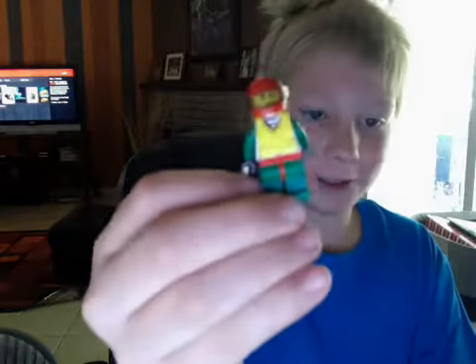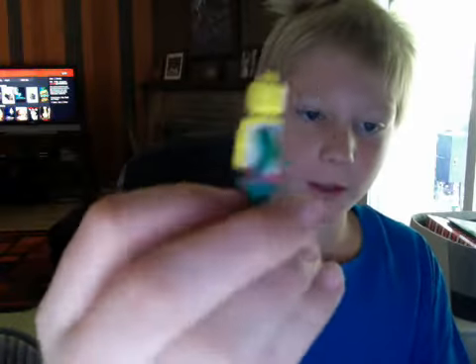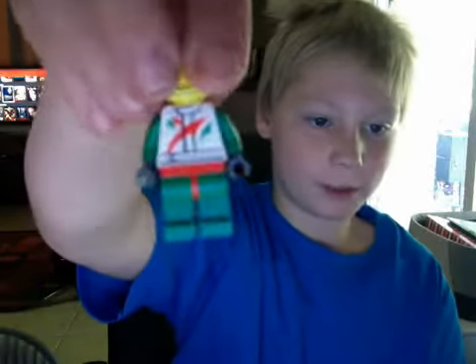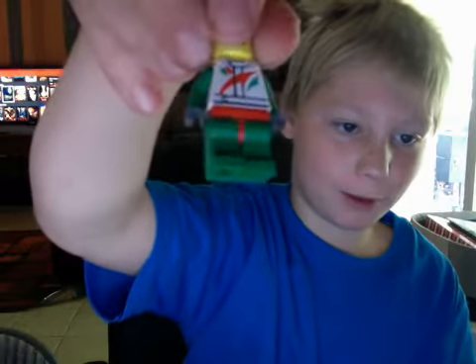Let me show you the minifigures. That's how it looks with everything on. One of the minifigures' faces looks — no back print. Take off his life jacket — it looks like that with his life jacket. On the front it says M. Octane. On the back, no back print on the leg.